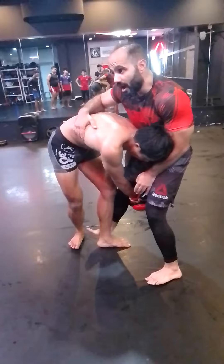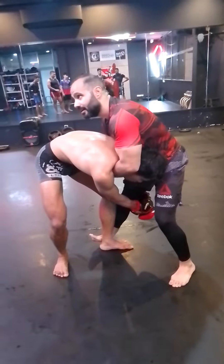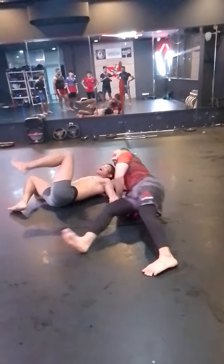Now I will just change to take the leg from here, and this hand here. And this leg I will sweep him back. So you need to change the leg.